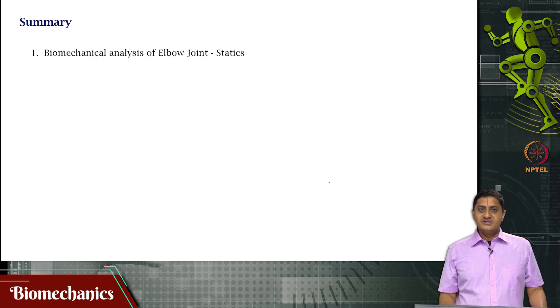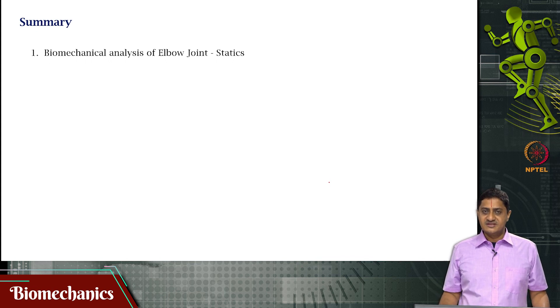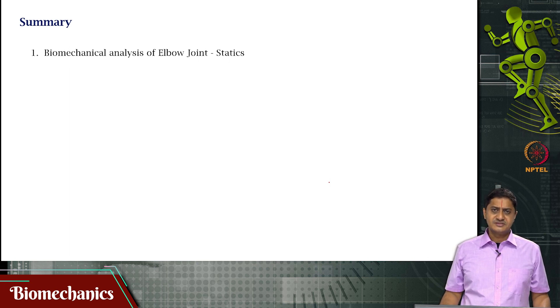With this, we come to the end of this video on solving some simple problems in statics of the elbow joint. Thank you very much for your attention.